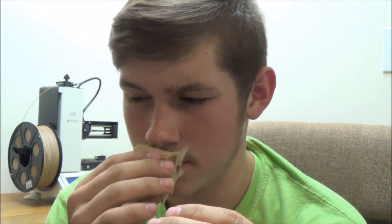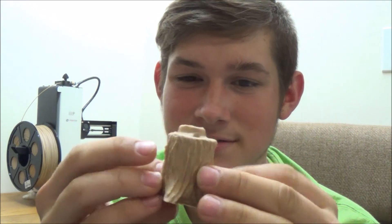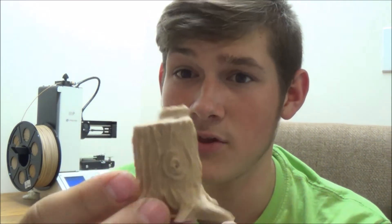It is regular PLA — it doesn't smell a lot like wood while printing. But it was pretty good, especially for the price at $19. They're normally like $30 to $35 for the cheap ones. I don't really look at much expensive filament; I like the cheap stuff because it works fine. This one worked great — I was really excited about this.